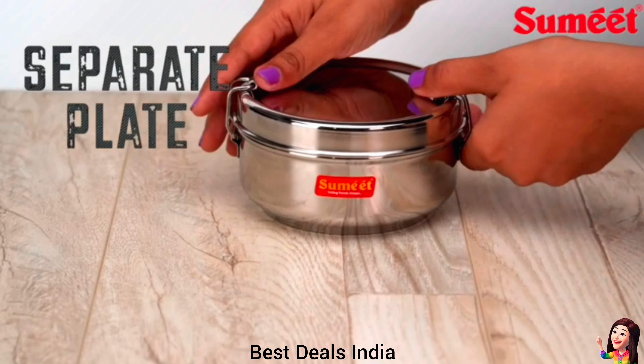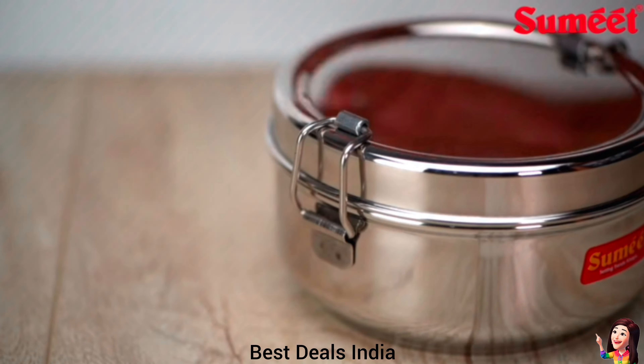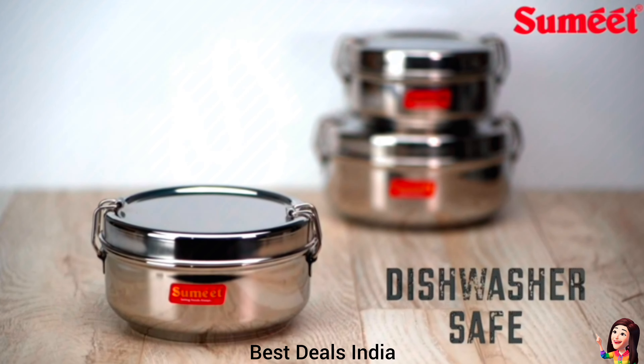18. Lunchbox: highly durable and made of fine-quality food-grade stainless steel, with two-side easy-to-open and close locks to prevent spills. Product link is given in the eighteenth link.